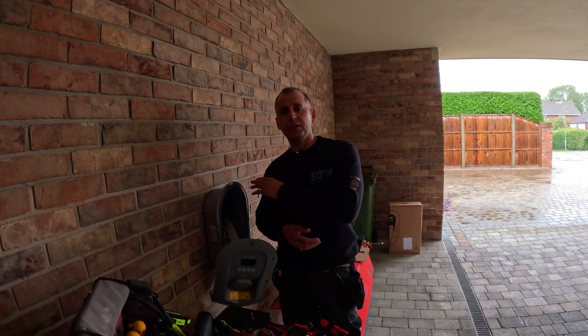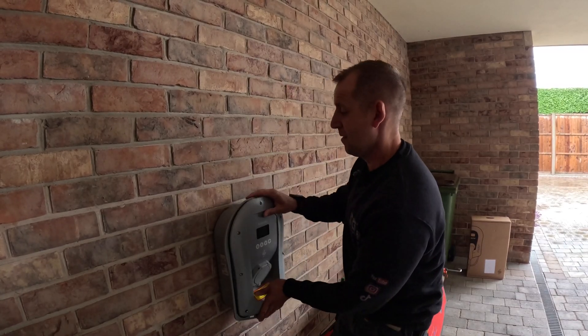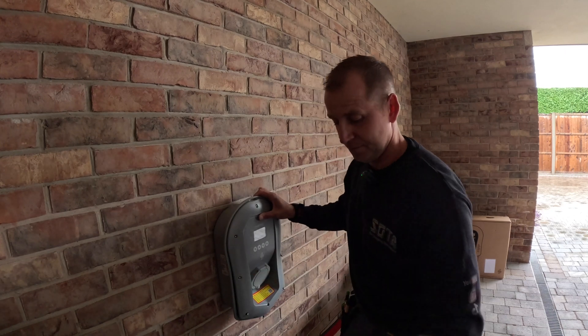The cable tested fine, so now we're going to put it back together and turn it on. I will say though, it's ten past four on a Friday and there's no sign of a cup of tea — this customer has been blacklisted! Only joking, but can I have a cup of tea when I do the consumer unit? Thank you.